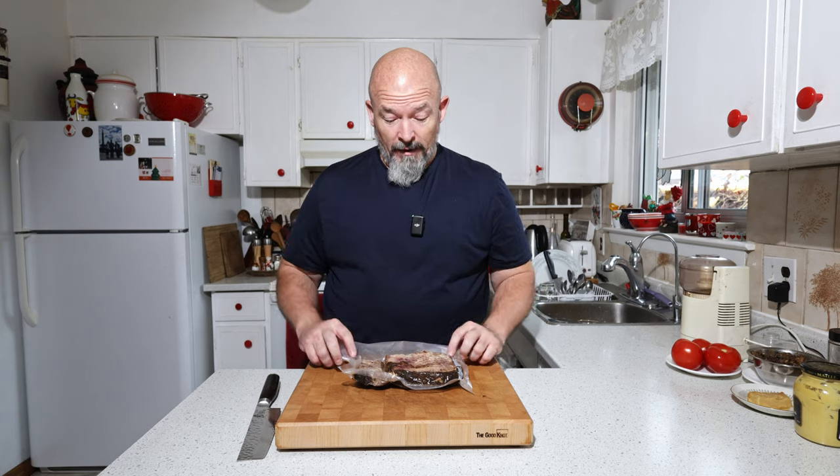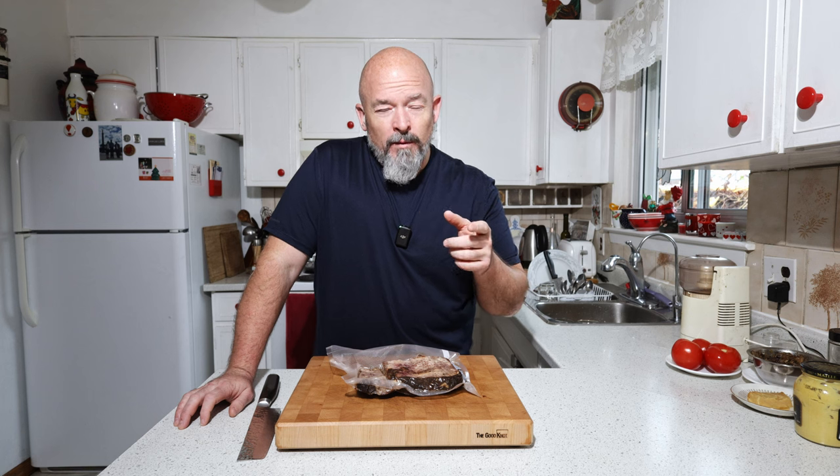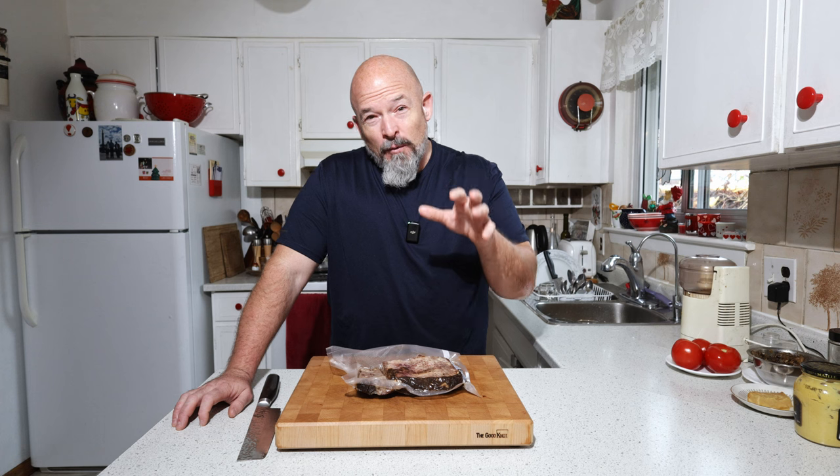Welcome back to the channel everybody, I'm Andre. If you've watched any of my other videos, you know I like using leftover brisket — I actually found a pack in the freezer yesterday. So today we're going to do a little play on the whole egg salad/tuna salad sandwich thing, but we're going to make a brisket salad sandwich.